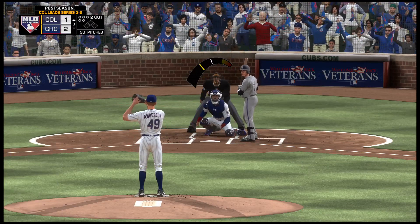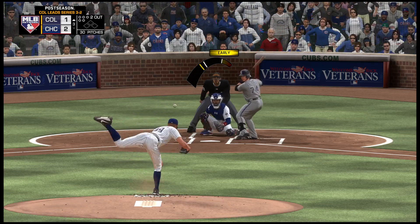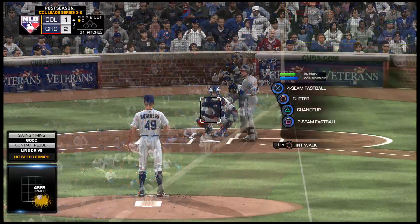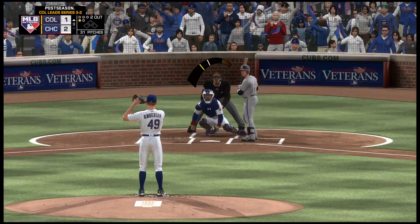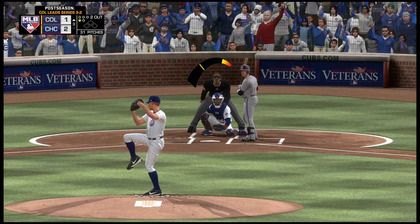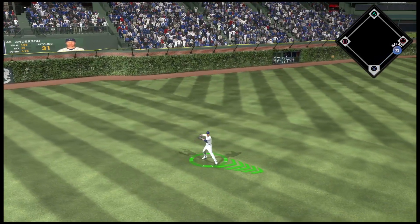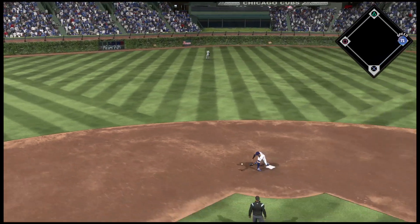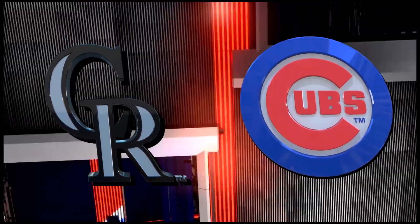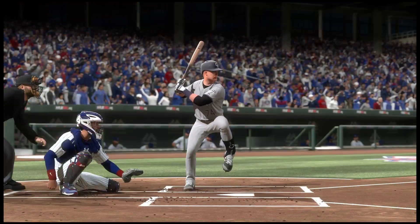Into the box, and this is pulled foul — he was way out in front there. Bases are empty here with two men out. Hit sharply on the ground to the left — a dive but he can't knock it down. It's through for a base hit. So the two-out base hit and the top of the inning is still alive. Well, he rolled over that one — not the most impressive single, but a base hit in the books.